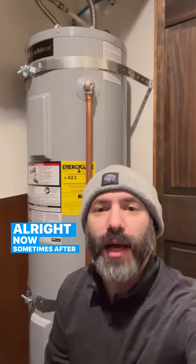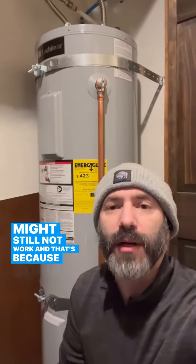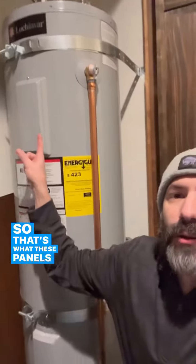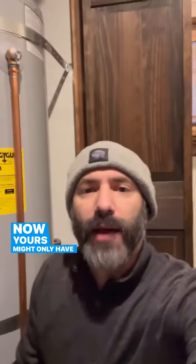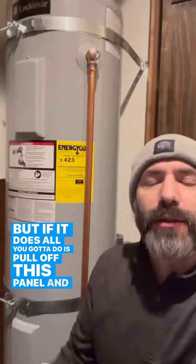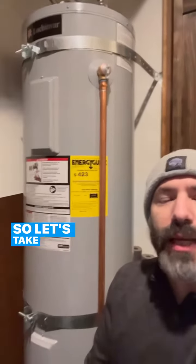Now sometimes after you hit the circuit breaker it might still not work, and that's because some of these newer units have their own shutoffs — that's what these panels are here, and also one down here. Yours might only have one, yours might not have any, but if it does all you've got to do is pull off this panel and hit the red button and it'll reset. Let's take a quick look at that.